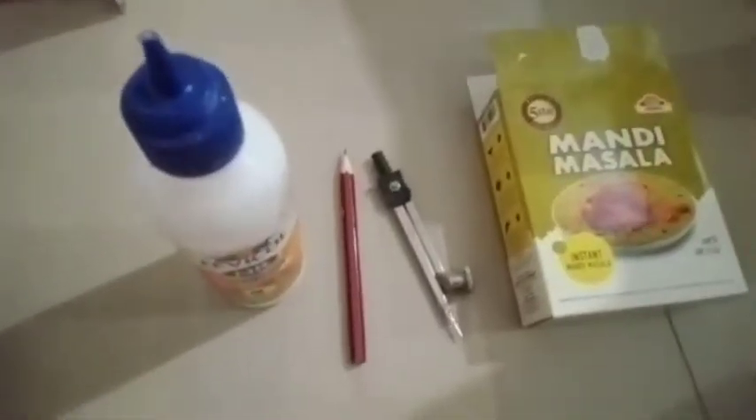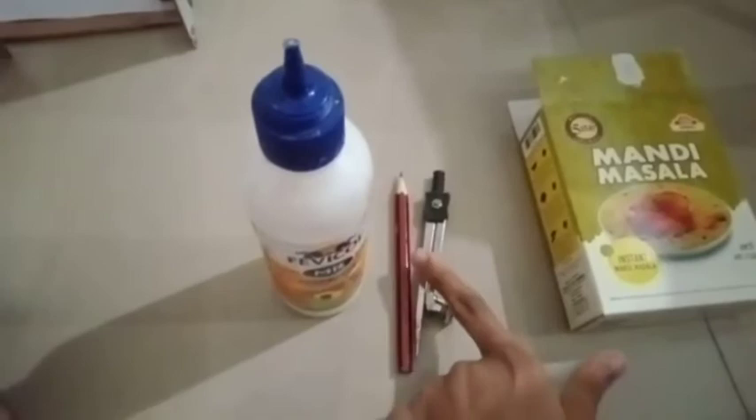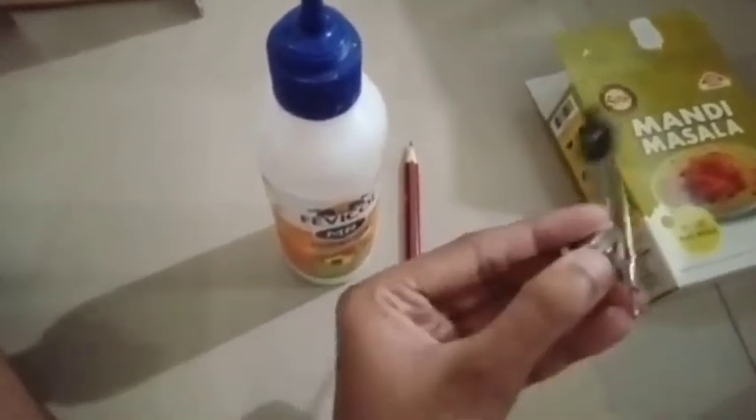Now, we are going to watch the video. Now, we are going to watch the Barbie washing machine. There is a box. You can put the Barbie washing machine. The Barbie washing machine is a Barbie washing machine.